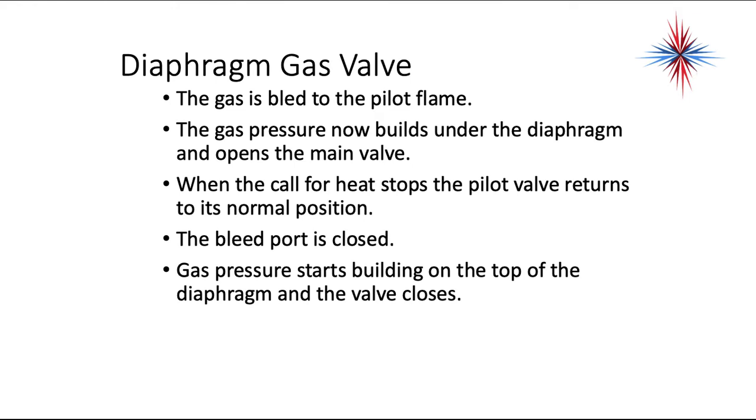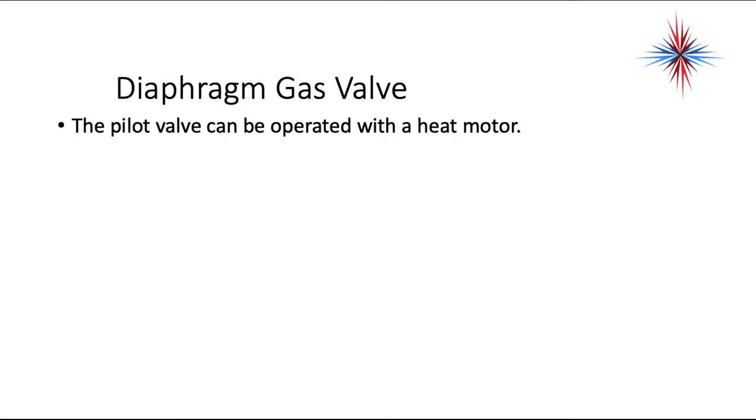The gas has bled to the pilot flame. The gas pressure now builds under the diaphragm and opens the main valve. When the call for heat stops, the pilot valve returns to its normal position. The bleed port is closed and the gas pressure starts building on top of the diaphragm and the valve closes. The pilot valve can also be operated with a heat motor.